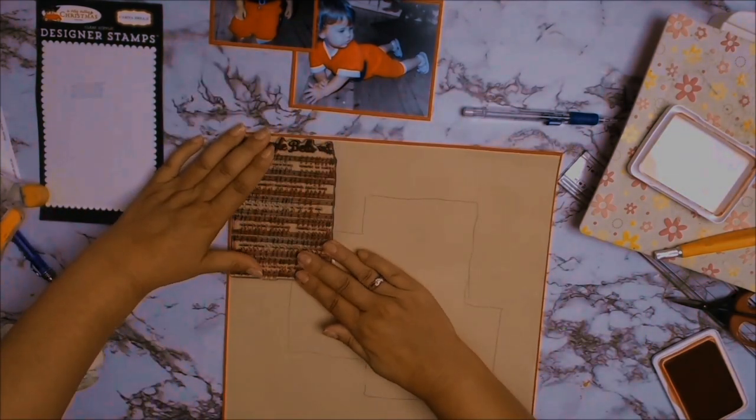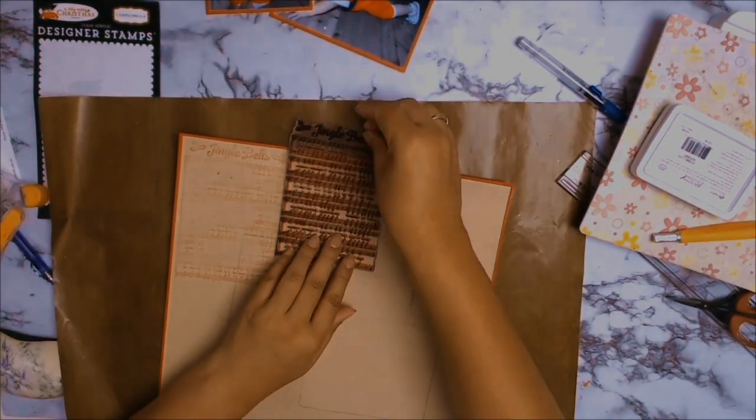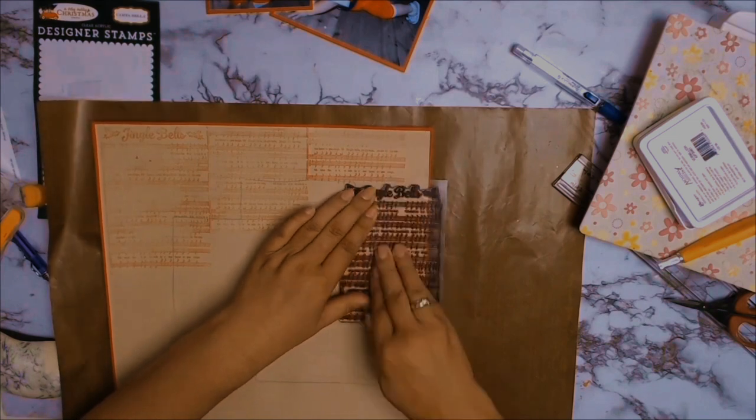I didn't like the plain background so I got out this gorgeous stamp that I got from Auntie Vera Scrap and Craft. It's from Cartabella and it's called A Very Merry Christmas — it's the notes to Jingle Bell.